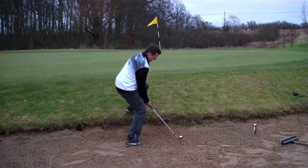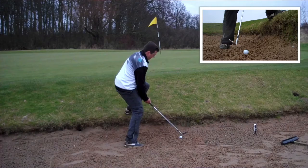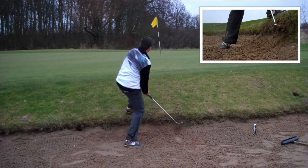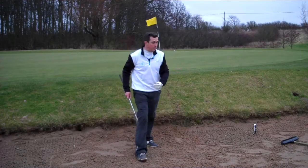One leg out, one leg in - got to really sit down on this one, bent knee, right foot dug into the sand. Yep, fairly happy with that one - it's left me with a long par putt but I'm out of the bunker.